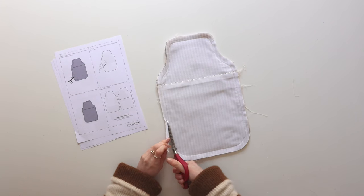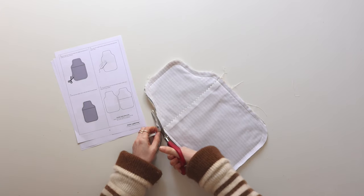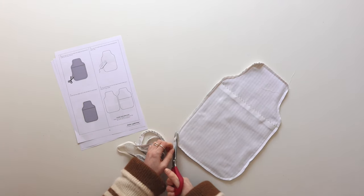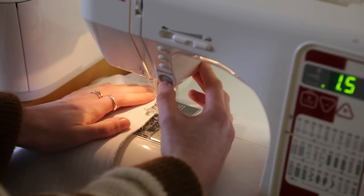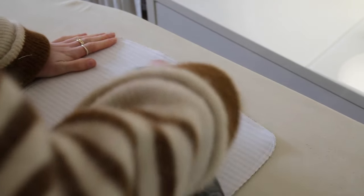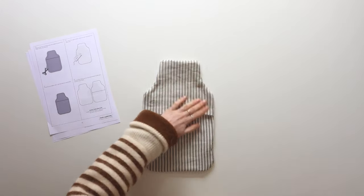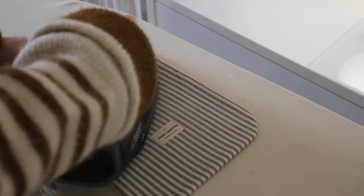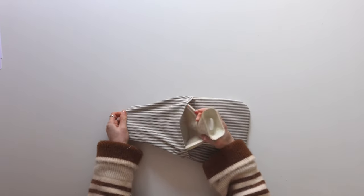Now we're going to remove some bulk by trimming away the edges by around 1cm all the way around. Then I'm going to finish the raw edges with a zigzag stitch. I would use my overlocker usually but because there are some really tight corners it's actually quite hard to use an overlocker. Then give it a good press while it's inside out and turn it the right way around, really making sure all of those corners are turned out nicely. Then give it one final press and there you have your finished hot water bottle cover. Now you can grab your hot water bottle, pop it inside, and you are good to go.